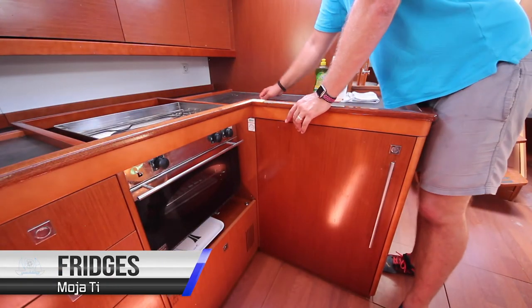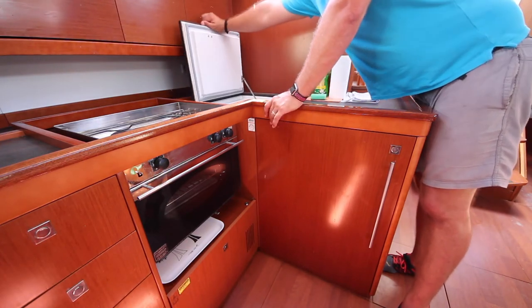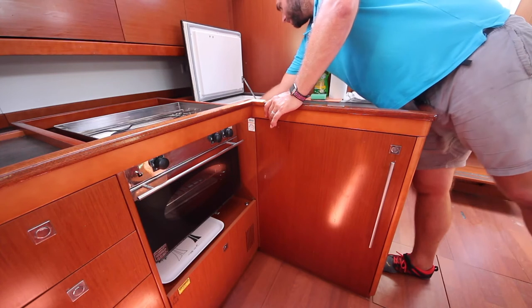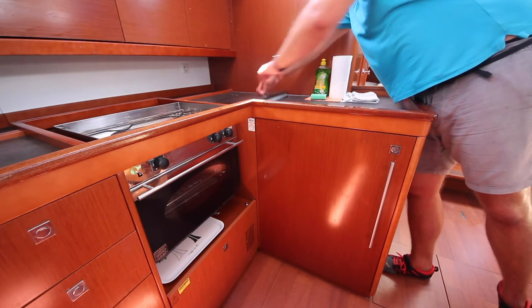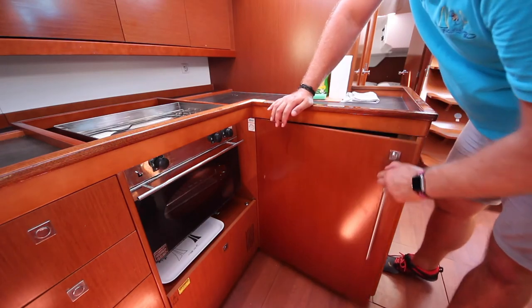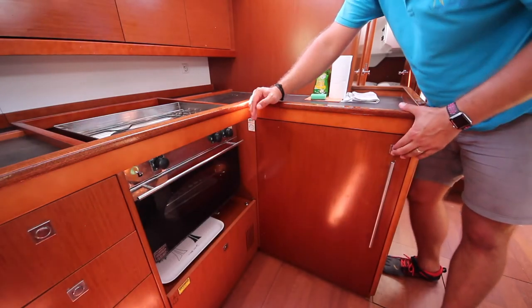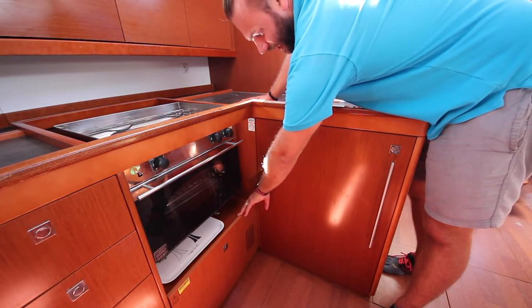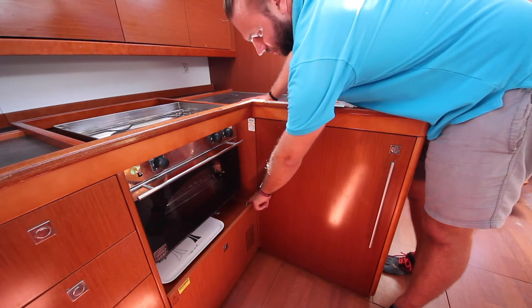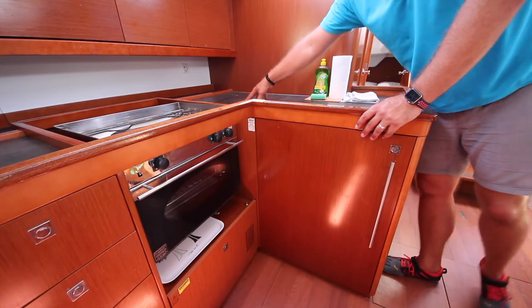Moeti has two fridges: a top-mounted chest fridge with an icebox in it — you can control the temperature with this valve here, and we suggest putting this in the middle to conserve power — and another door-opening fridge inside the cupboard. The top-mounted chest fridge has a pump drain to drain out the water; press this silver button and it will pump out any excess water in the fridge.